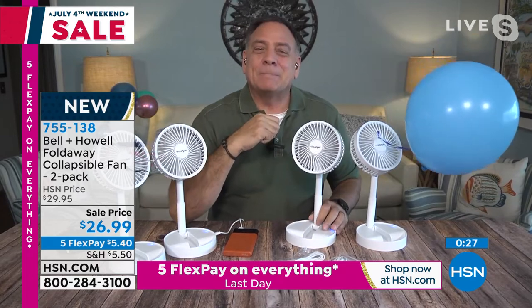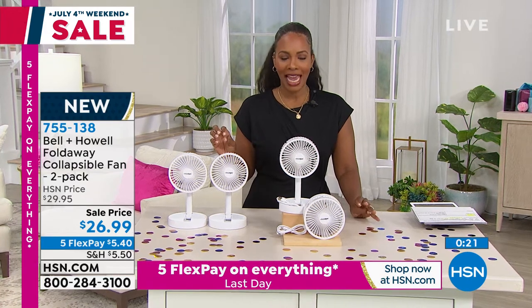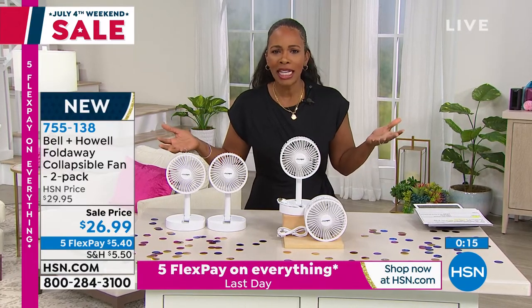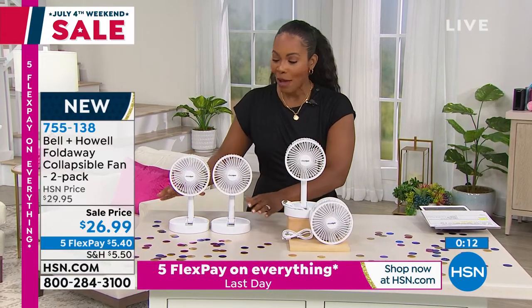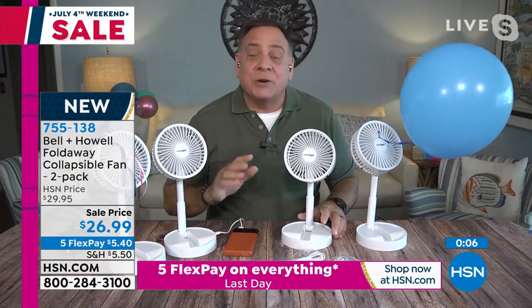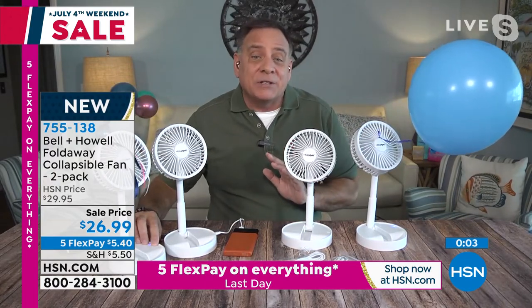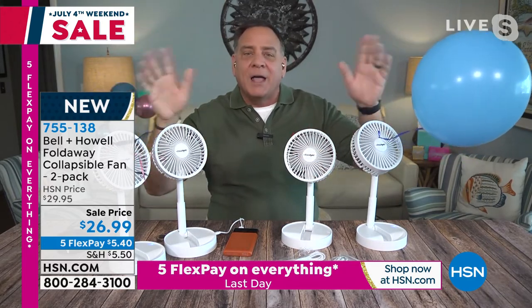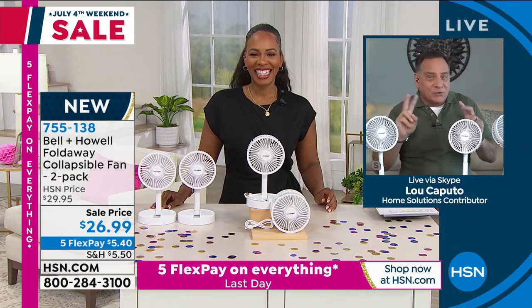They last and last and last, and you get that cooling refreshment wherever you go. Thank you so much for bringing these in — I appreciate that we get two of them. These are item 755-138, on FlexPay for $5.40. When you think about getting two fans you can use anywhere, anybody can benefit from them. You can share them — it's a personal fan, but if you're sitting a little bit of a distance away, you absolutely feel it. A couple of people could benefit from one fan. Don't be deceived by the personal part — you can share them.